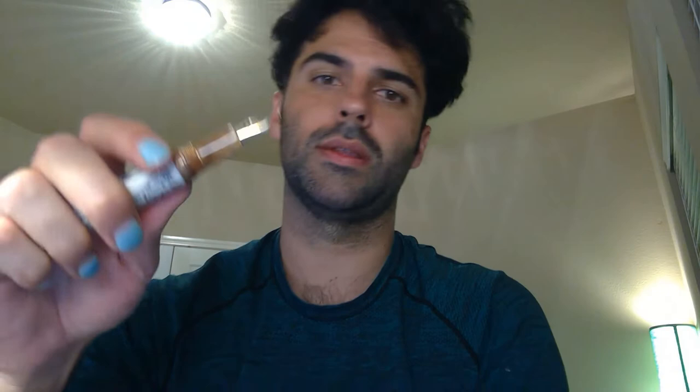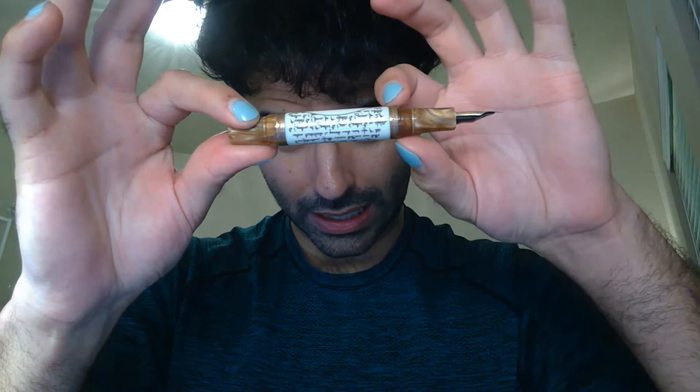I don't know if they swapped the nibs or what the deal is with that, or if there's just a misprint. The body of the pen is pretty thick and it tapers off pretty significantly on both sides. For me, it just sits in my hand so perfectly and I really enjoy the feel of it. I really love writing with this pen.